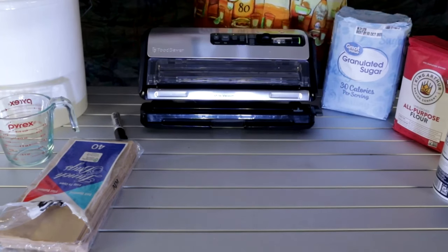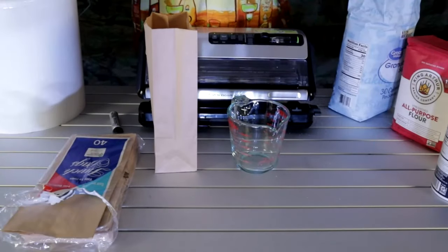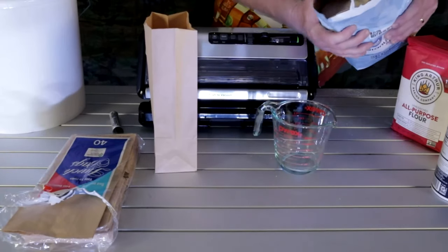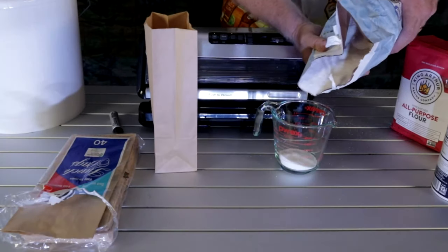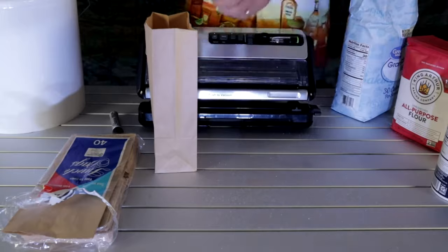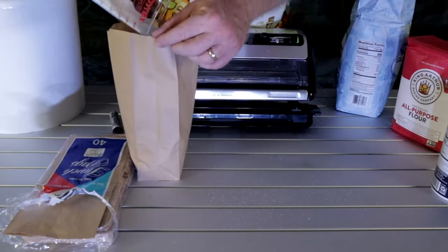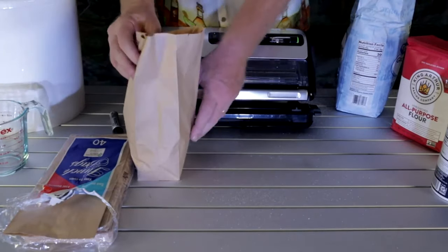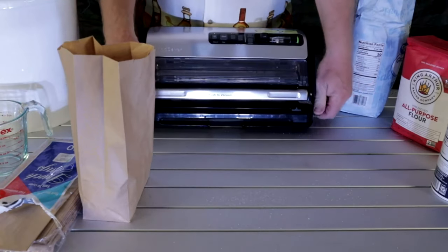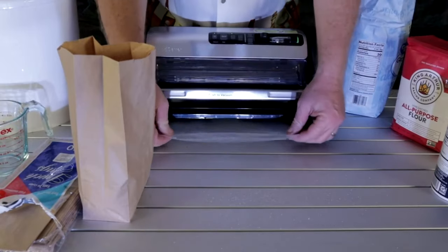Sugar is really fine, just like salt. We're going to do the sugar now. I think I'm going to do maybe three cups in each bag — yeah, this is the ten-pound bag. Three cups, so we need another bag. Let me pull this out.